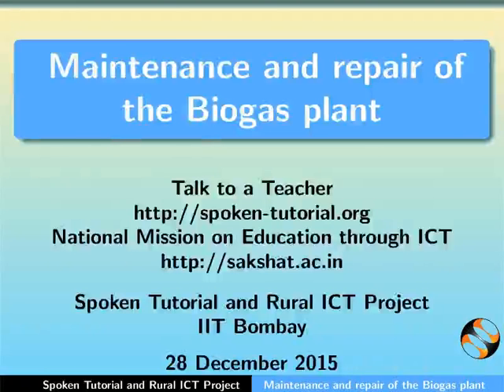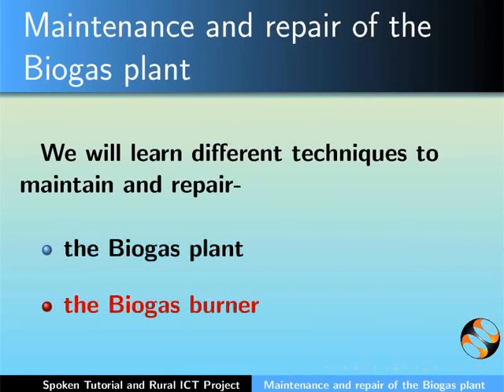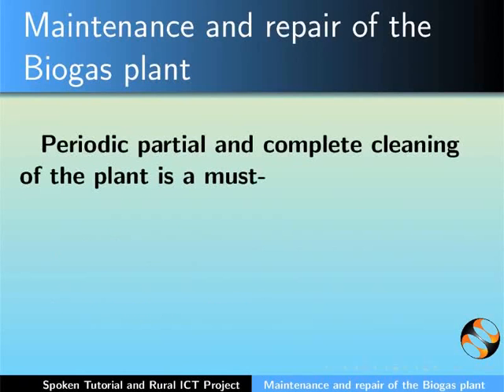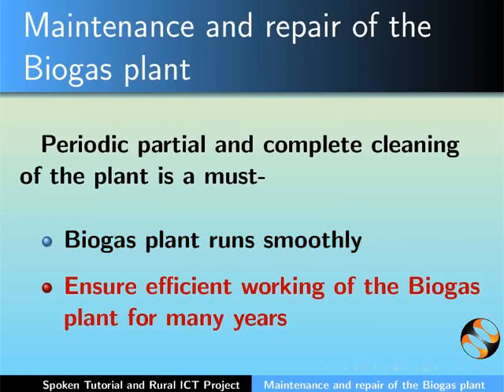Hello and welcome to the spoken tutorial on maintenance and repair of the biogas plant. In this tutorial we will learn different techniques to maintain and repair the biogas plant and the biogas burner. Periodic, partial and complete cleaning of the biogas plant is a must. This will ensure that the biogas plant runs smoothly and efficiently for many years.